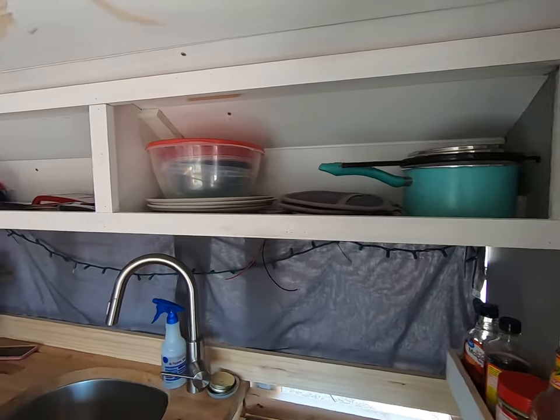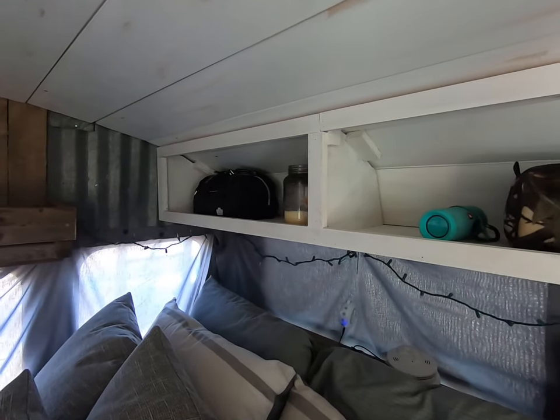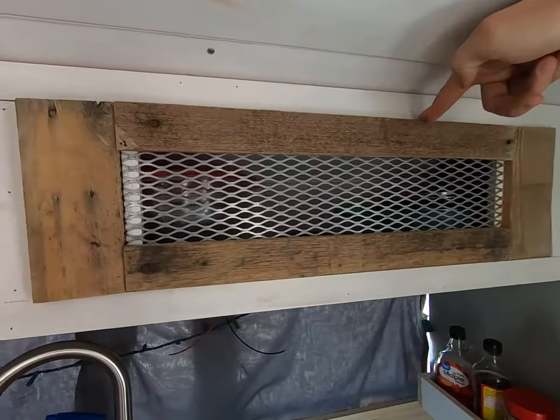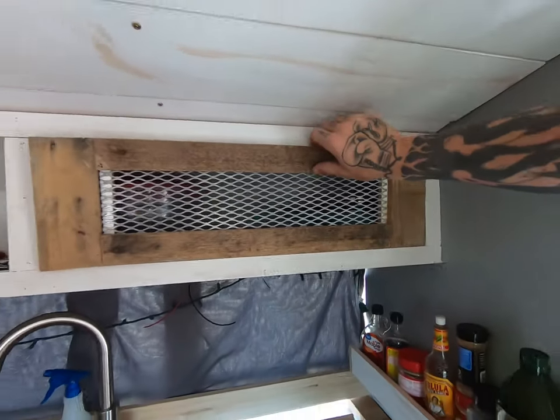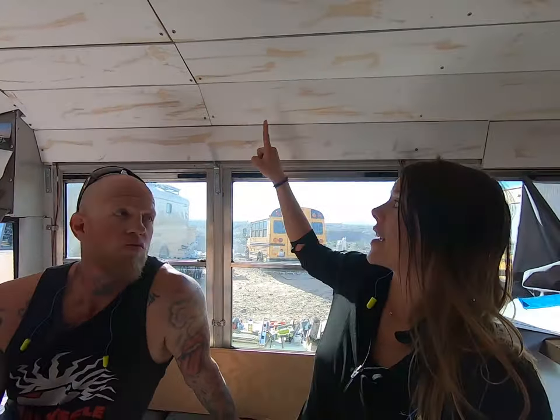These are upper cabinets. As you can see, they do not have doors on them quite yet, but when the doors get put on, this is what they will look like — some beautiful pallet wood with some expanded tin. They are going to look fantastic. Today we are putting those cabinets right up here, so we're going to show you exactly how we made them in case it's an idea you would like for your build or your house.